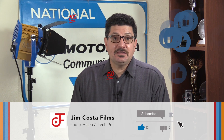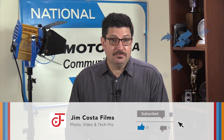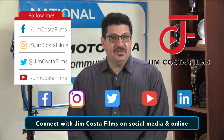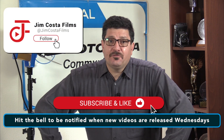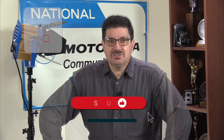If you think what you saw was great, please do like it. If you have an opinion, feel free to comment below. If you know someone who could benefit from the info I provided, please share the video. You can connect with me and my company, Jim Costa Films, on social media — on Facebook, Instagram, Twitter, YouTube, LinkedIn, and the web by searching for Jim Costa Films. I currently have over 4,470 videos on my YouTube channel, Jim Costa Films, so feel free to check out many of my other videos for great tips and suggestions.